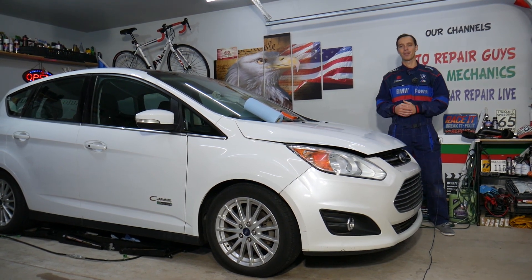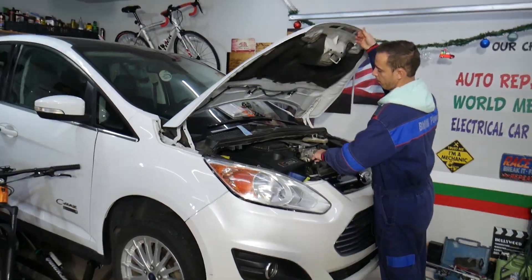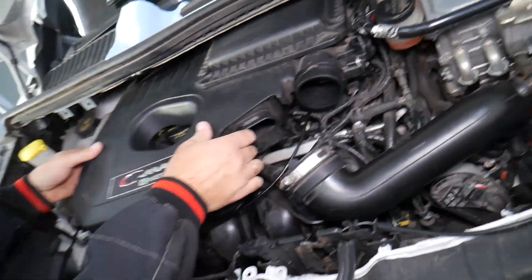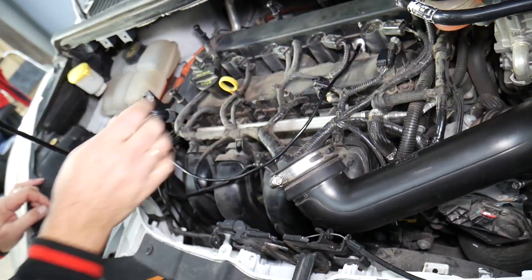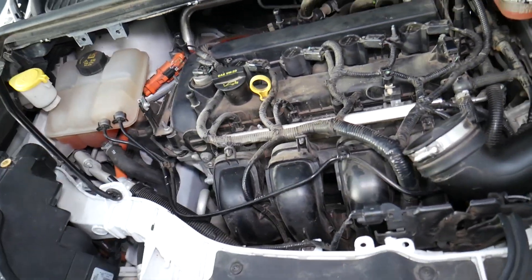Let's go ahead and open the hood. What we have specifically here is the hybrid engine. The practical difference between the hybrid and the non-hybrid is that one will have direct fuel injection and the other will not. This is the hybrid engine right here, with no direct fuel injection.